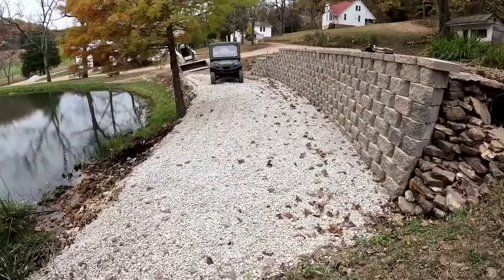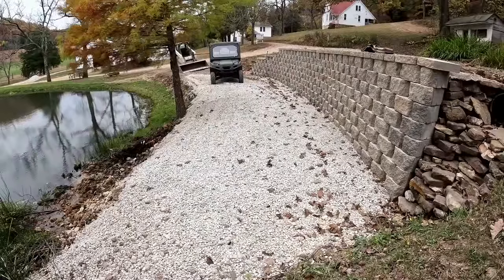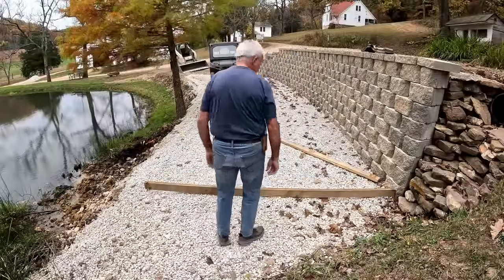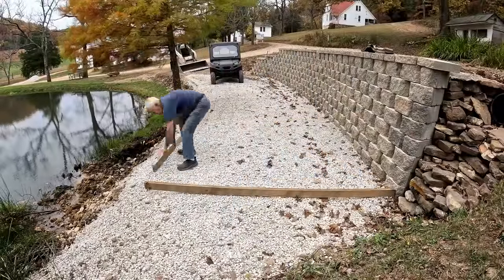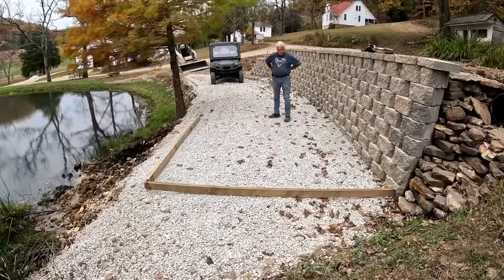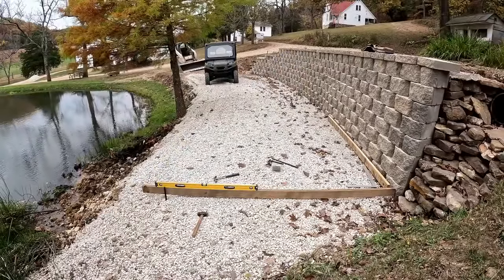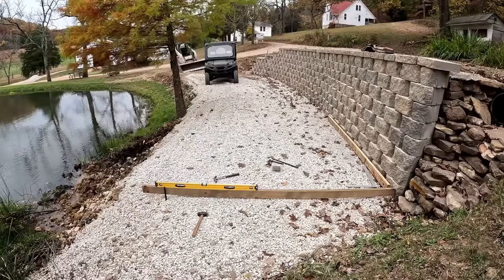It's time to get started building the forms. Let's see how that goes. I got some more tools there, and I think I'm fairly square off of my wall. It doesn't have to be perfect — it's just got to be in the ballpark.